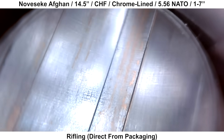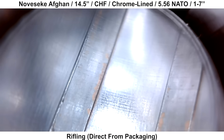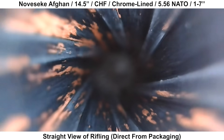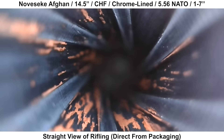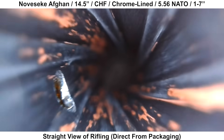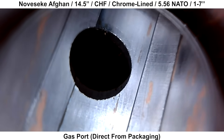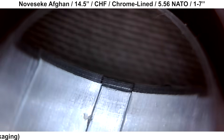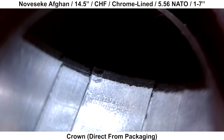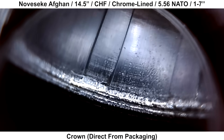Moving on to the rifling, there is some copper fouling from the factory test fire, but the rifling looks to have been well-formed and the chrome looks good. A straight view of the rifling shows the six rifling grooves, which looks pretty neat, with obvious spots of copper fouling from the factory test fire — this barrel was scoped directly as it came out of packaging. At the gas port, there are no significant burrs and everything looks as it should. The crown mostly looks pretty good, but about a quarter of it looks a little rough, so we'll see if this ends up playing into the groups at all.